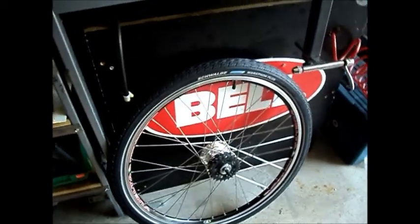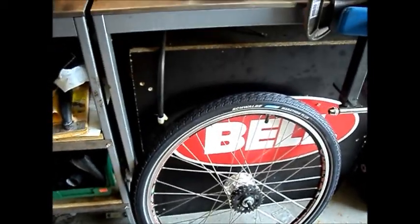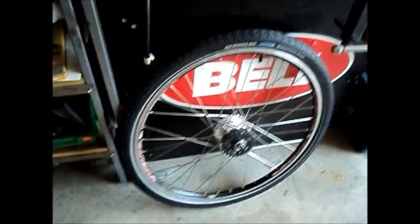Tire's mounted and the wheel's ready to stick on the bike and ride.